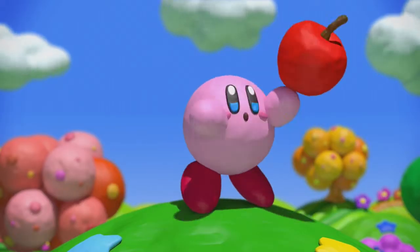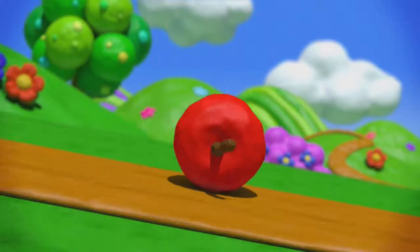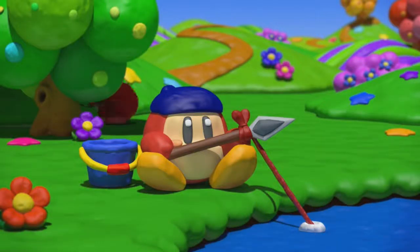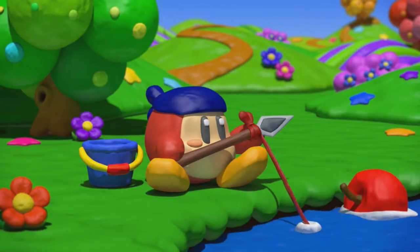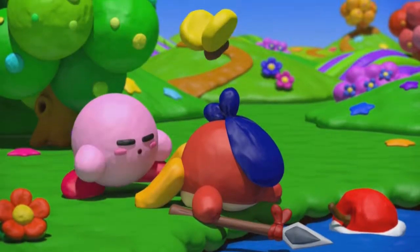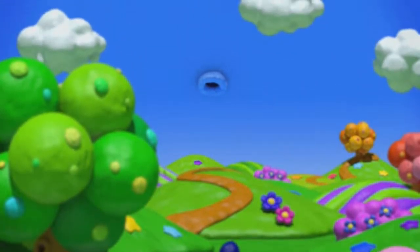I wonder if this is animated or if it's a stop motion that they actually created. If it's a stop motion, it's very clever. There's Bandana-D right there — he was also in Adventure to Dream Land.